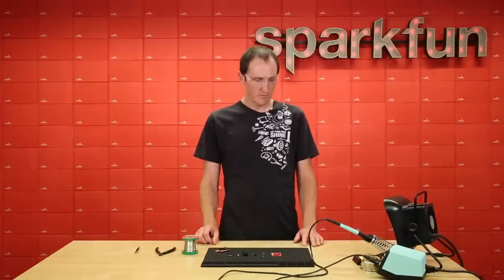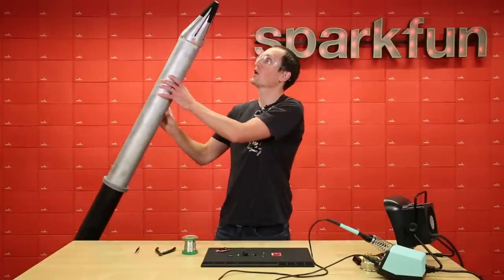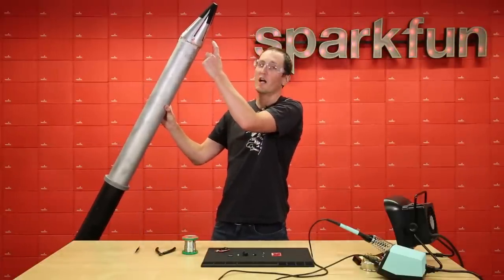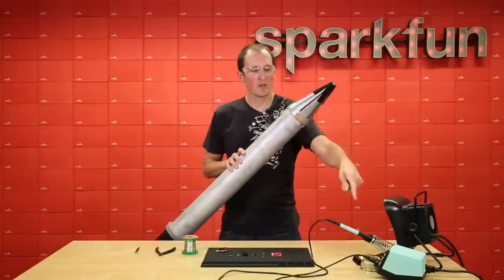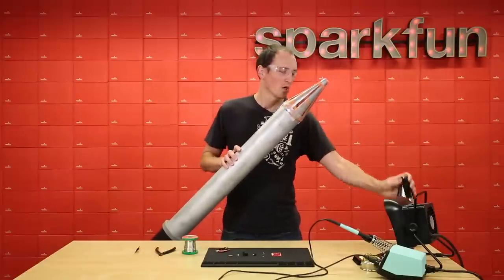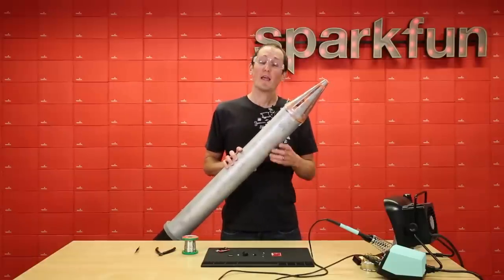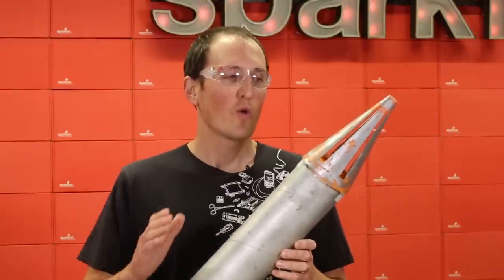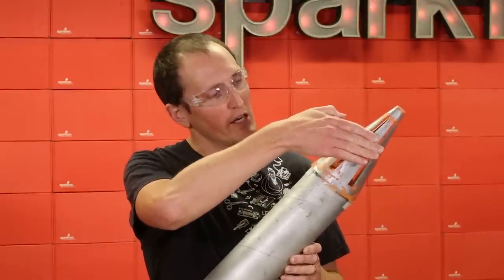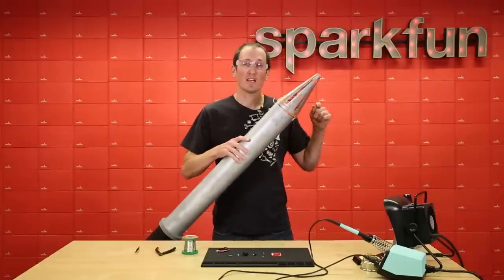Now let's dive into some actual soldering, but first some tips on how to get a good solder joint. I have an extremely large soldering iron here, good for showing the tip and where the hottest point is. A common mistake is thinking the very tip is the hottest part. What we actually want to do is touch the solder a little bit down from the tip — we're going to touch the circuit board and the leg of the component simultaneously there and feed in the solder right at that point.